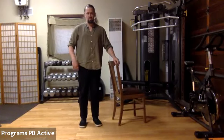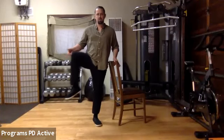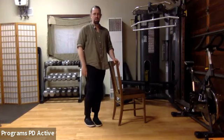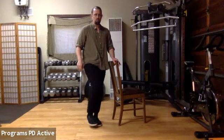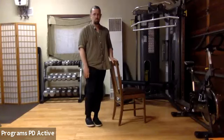From standing even, outside leg externally rotates. Lift it, circle it in, dangle it down. Rotate it open, lift, roll it in, dangle it down. Keeping it dangling, roll it open, lift, roll it in, down. Roll it open, lift, roll it in, dangle. One more.